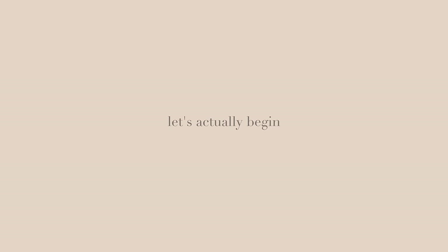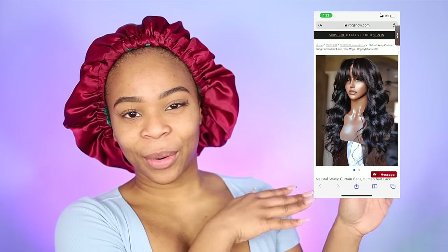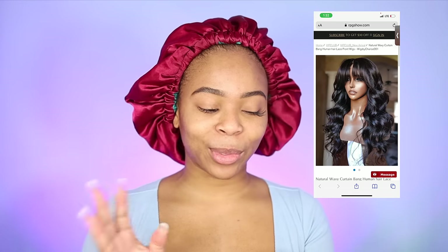I'm getting mullet vibes right here but I'm not gonna pluck this. I say that every time and I end up plucking it afterwards because sometimes I just be like, what? So this is supposed to be the bang — what I'm gonna start doing is just hot combing it forward. This is how it's supposed to actually look. I think what it is, they just wanted to curl it and pre-curl it for me. Alright, I have my flat iron on and ready.